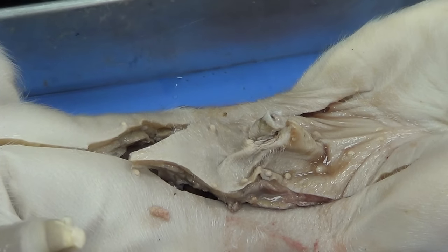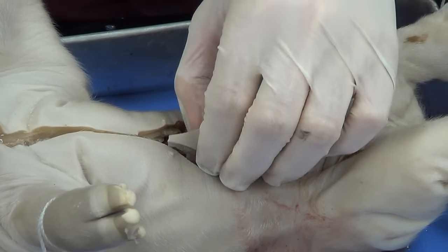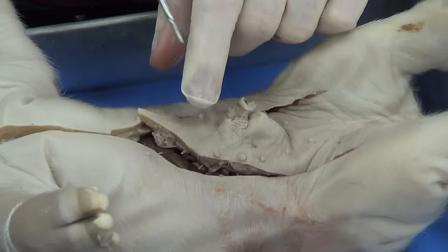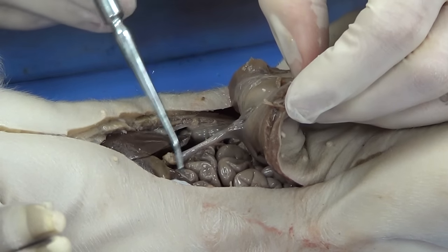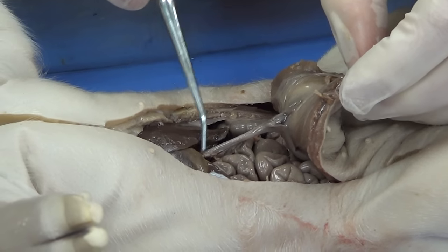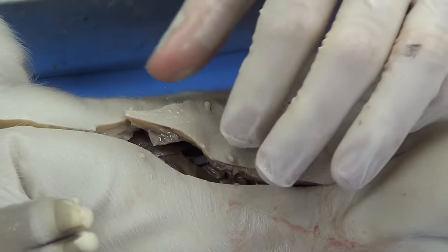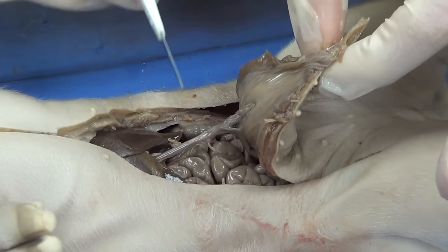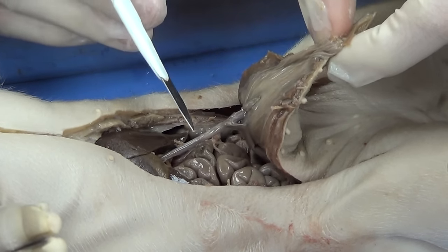I'm going to take a paper towel and clean up some of this liquid so we can see what we're working with. I'm going to reflect the skin here — here's the umbilicus. When I reflect the skin, you can see this blood vessel right here. That blood vessel that runs from the umbilical cord to the liver is going to be the umbilical vein.